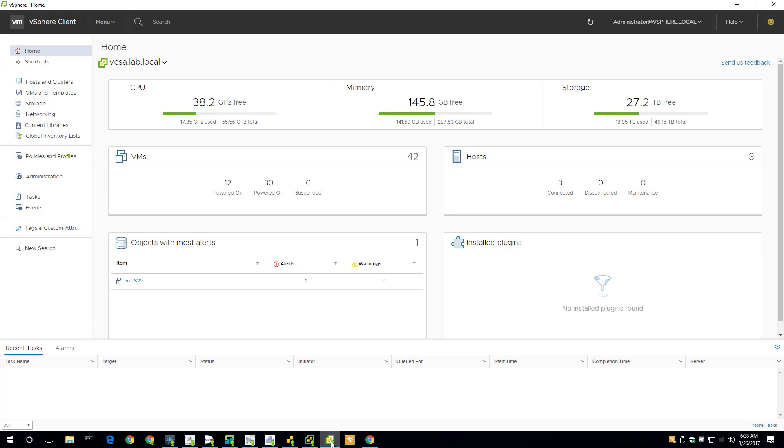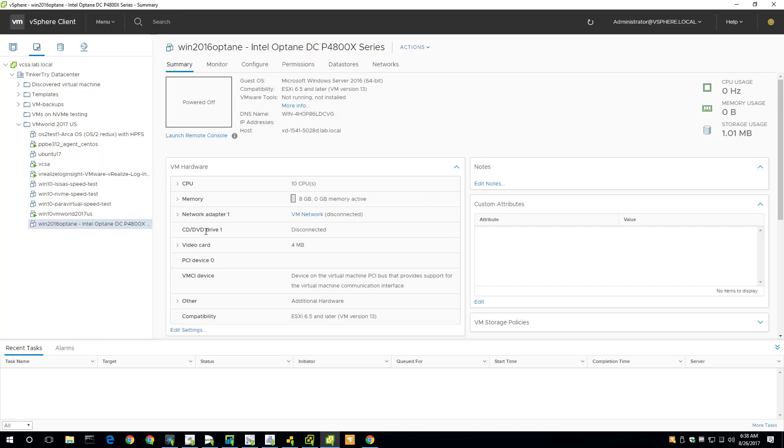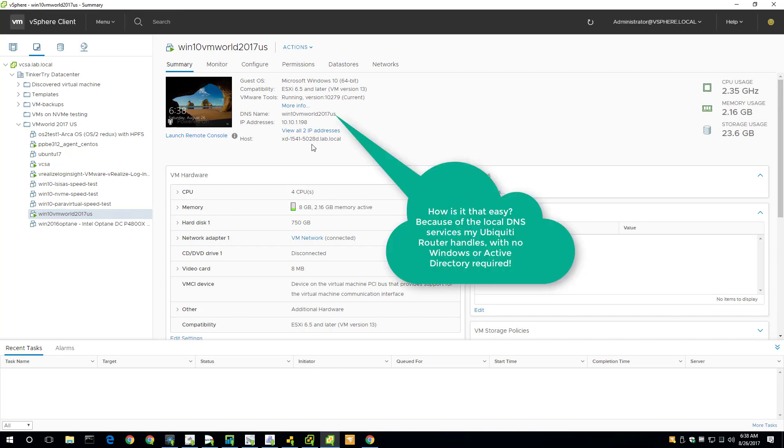That's ready to show off to people who stop by. Looking at VMs and Templates, I've neatened things up with some folders. The VM we're running right now — recording this demo in — is Win10 VMworld 2017 US. That's actually its DNS name, which the router takes care of. All I had to do is name it in Windows, and then Linux, PuTTY sessions, or anything can see that DNS name.